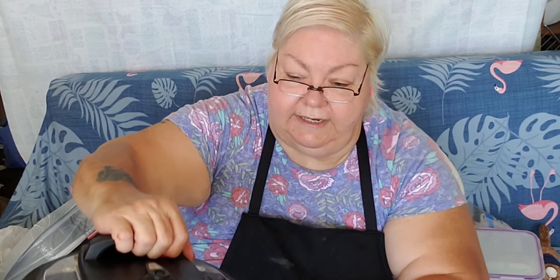We're going to put the lid on, lock it, and it's on the steamer position. We're going to bake at manual, I think, 28 minutes.